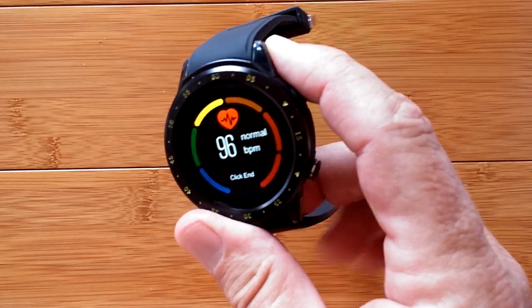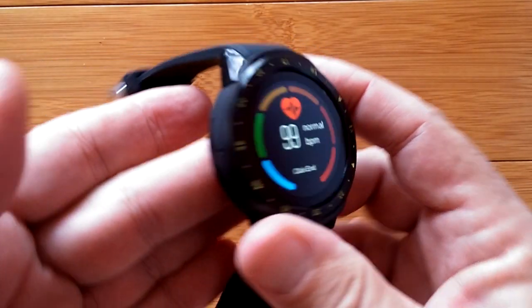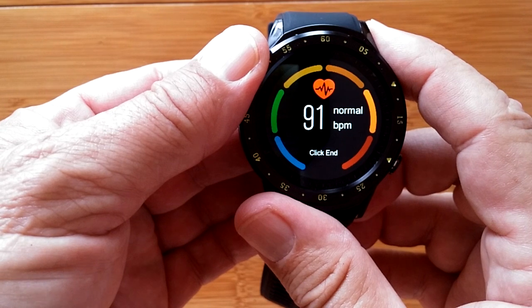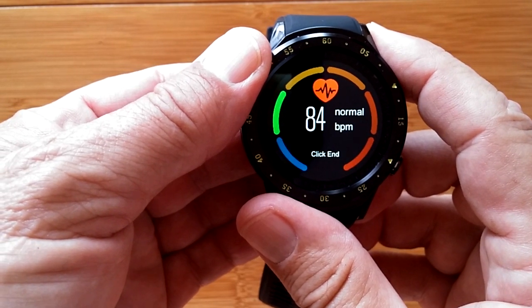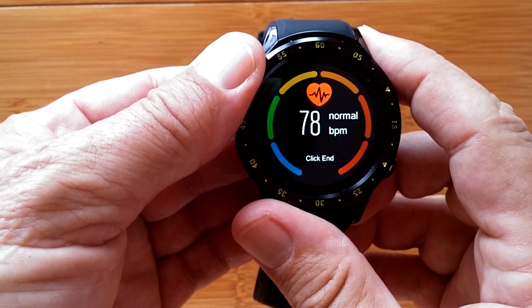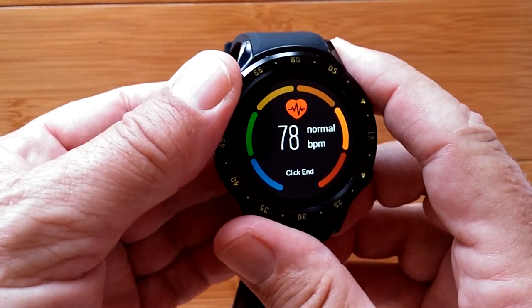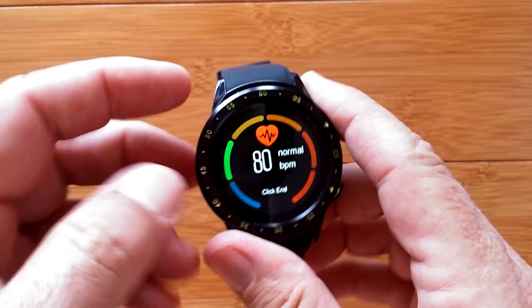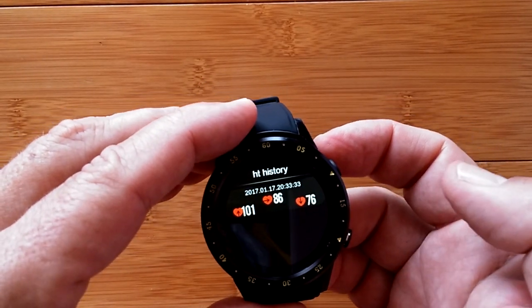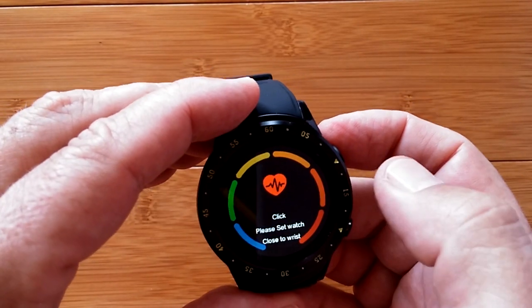I've given up judging accuracy because they're all different - some say error, some stop, some just keep reading. When you touch it again and it starts reading your actual capillary response it gives you an accurate reading. It was at 80 when I took my finger off, and it may take up to 15-20 seconds to normalize. Click to end and then you can go into your history. It said a high of 101, a low of 76, and an average of 86 - so while it's running you're collecting average data as well. Nice.